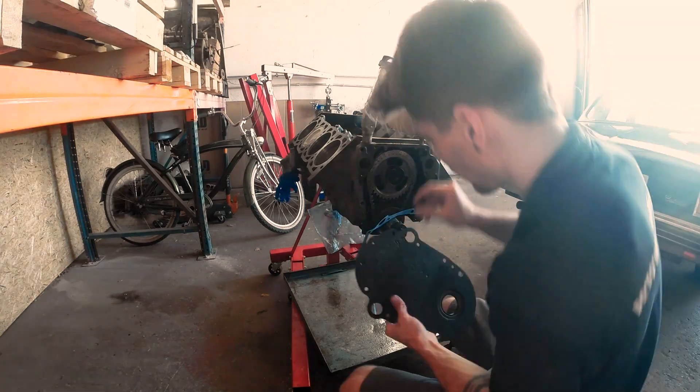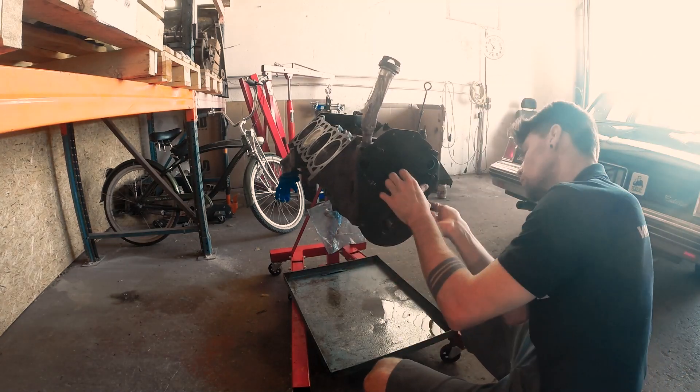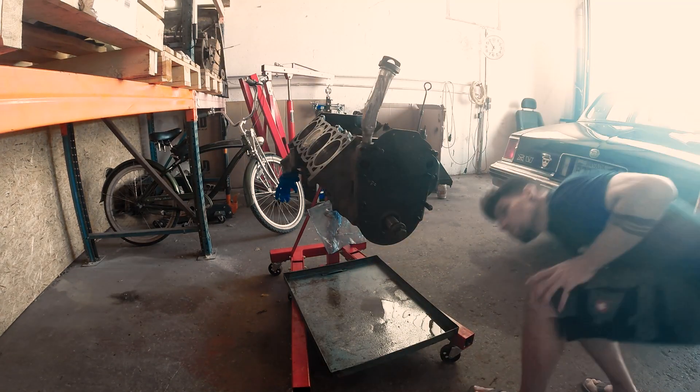The timing cover plate plays a vital role in separating the oil and water. I put in the new gasket and just secured it in position for now.